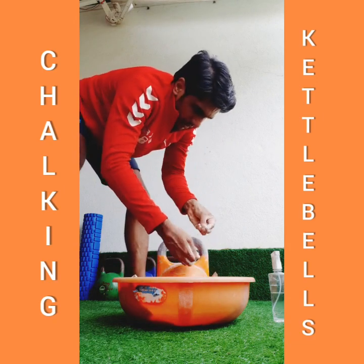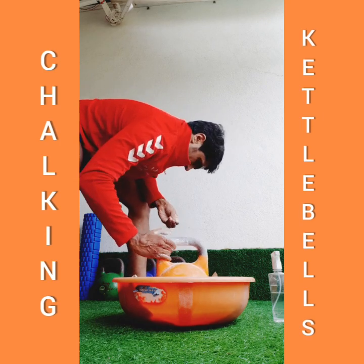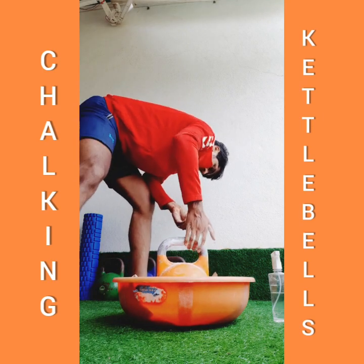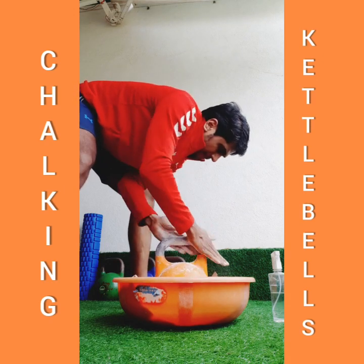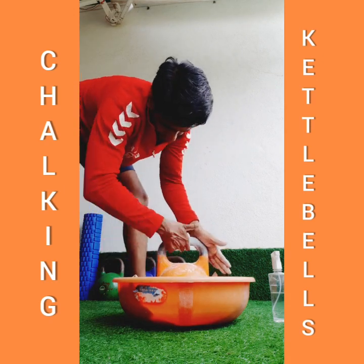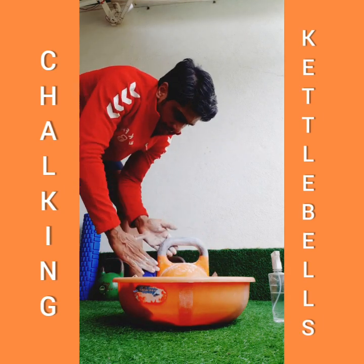As you can see, you have to apply the force. That basically gives you a little even surface all throughout the handle.